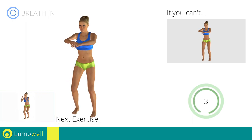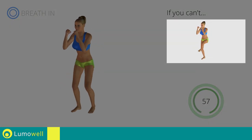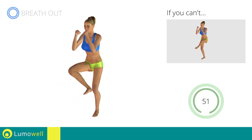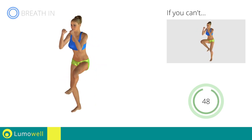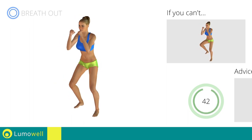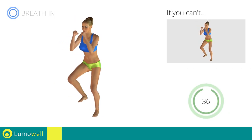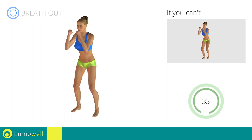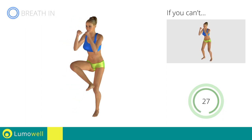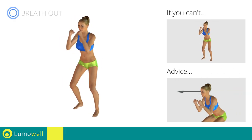Next exercise: side step plus leg rotation. Go! If you cannot do it, try slowing down the pace. Don't arc your back, keep your abdomen constantly tight. Don't bend your head — stare at a fixed point in front of you to help.